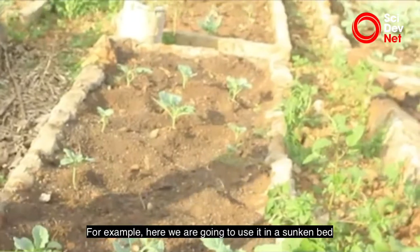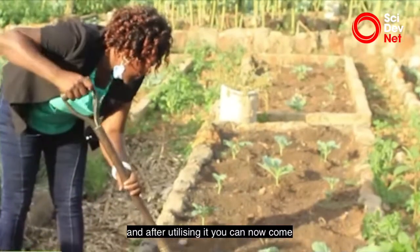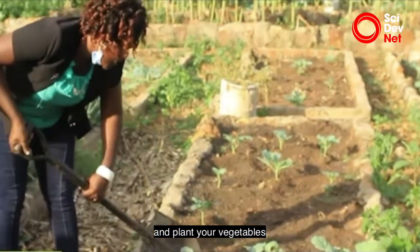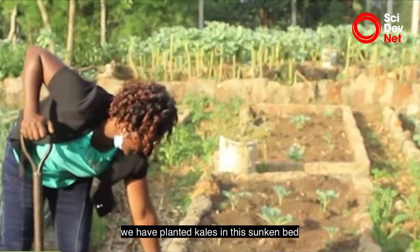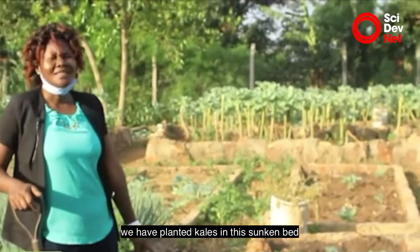For example, here we are going to use it in a sunken bed. After utilizing it, you can come and plant your vegetables — in this case, you can see we have planted kale in this sunken bed.